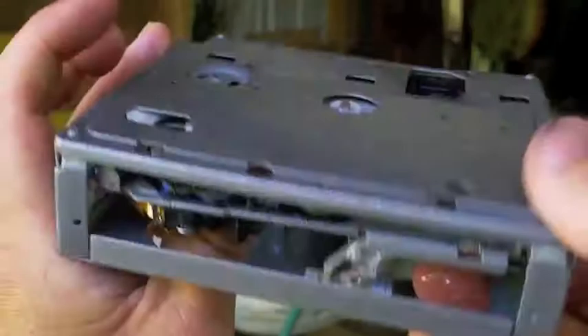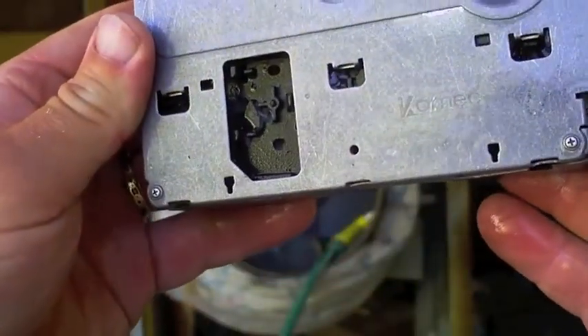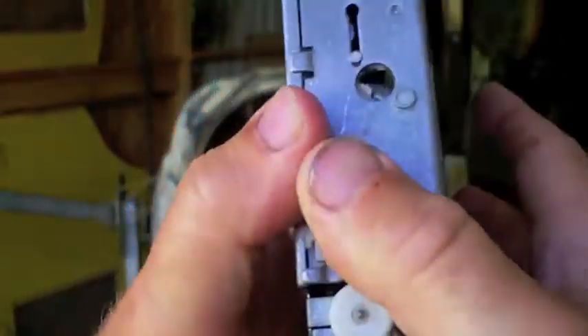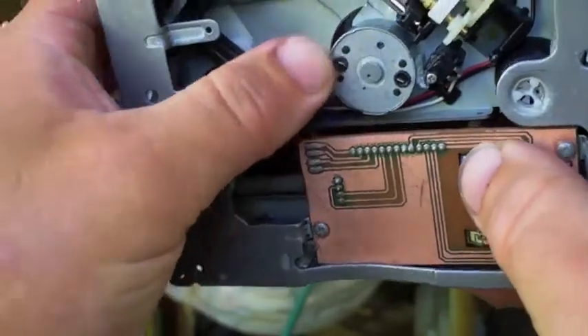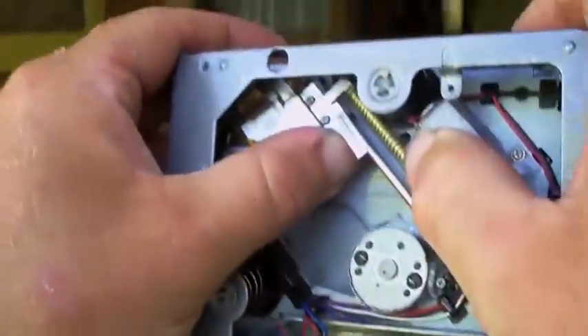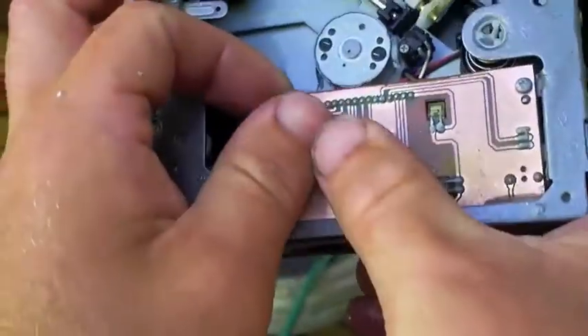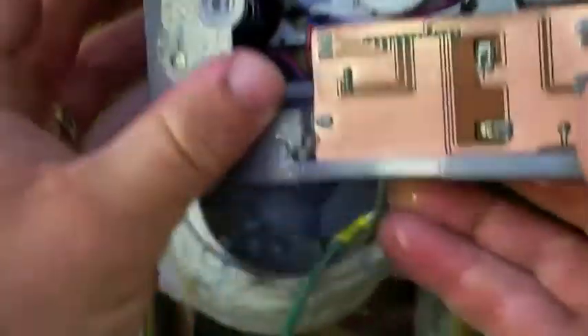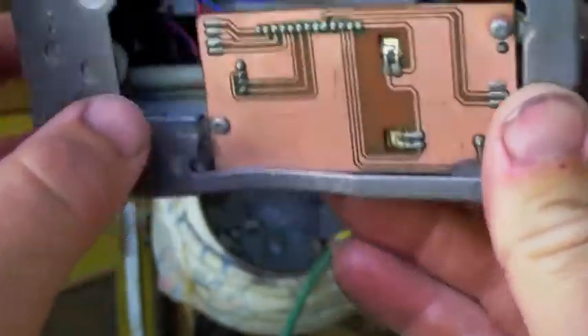CD drive — I think that was a CD drive. Yeah, it was a CD drive. It doesn't look that bad. Once again, we've taken everything off the board, down to just the copper. Now you know how to do that if you ever need to.